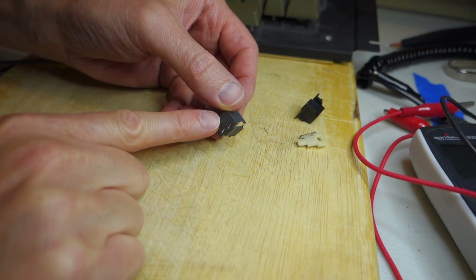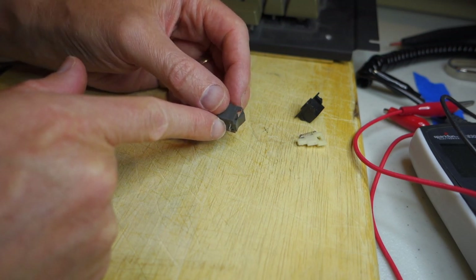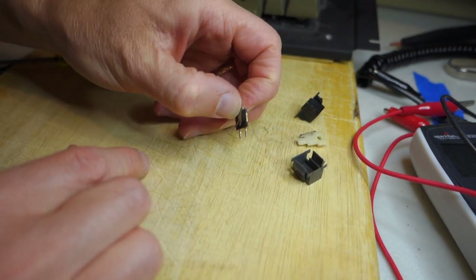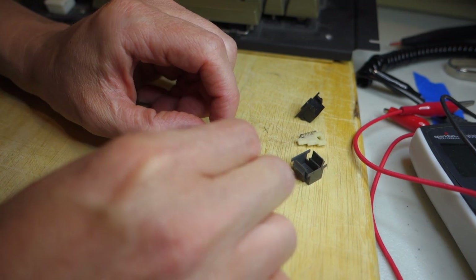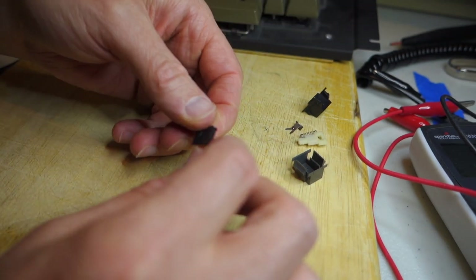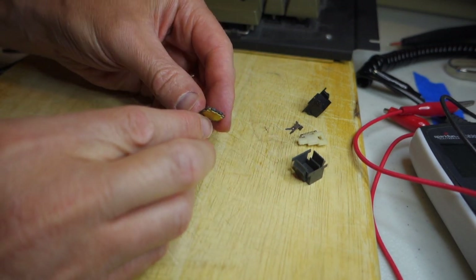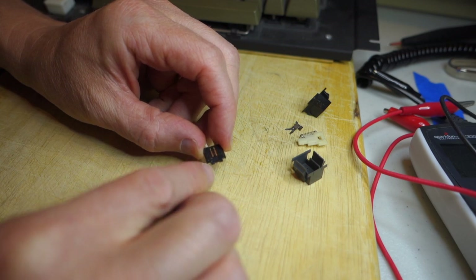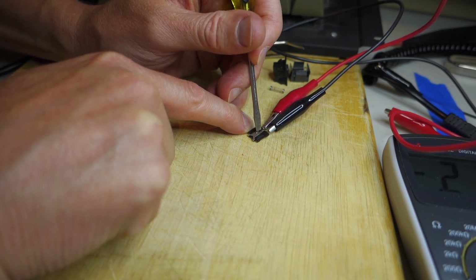We've taken it all apart again to try and fix it. That red sealant at the bottom just chipped right off - I'm not sure if it was just old or if it's supposed to do that. Now the whole mechanism is free and we can pull it out of the bottom and see what's going on with the different leaves. Essentially it's two pieces of metal that have a piece of plastic in between them, and when you press on the plastic tab it presses the two pieces of metal together through a hole in the plastic. The trick now is to get it to do this when it's reassembled.